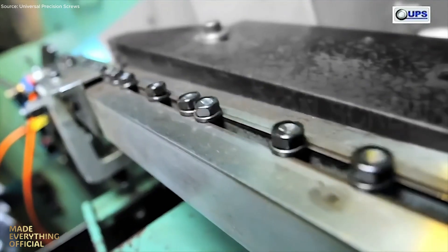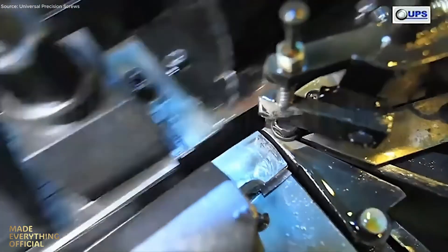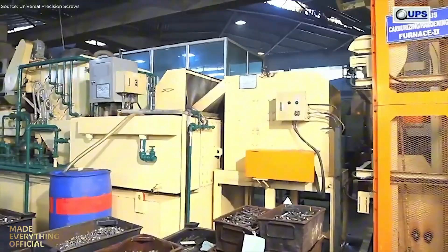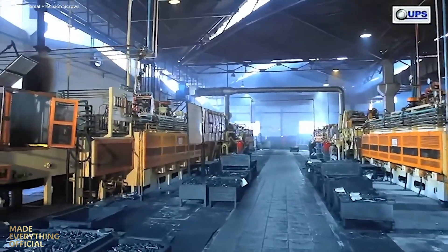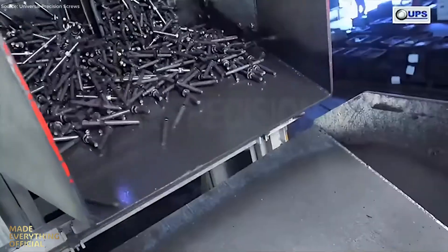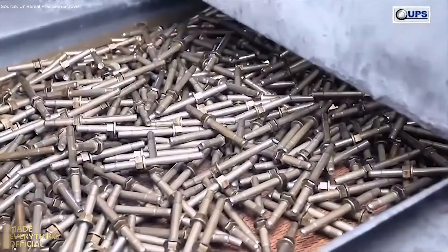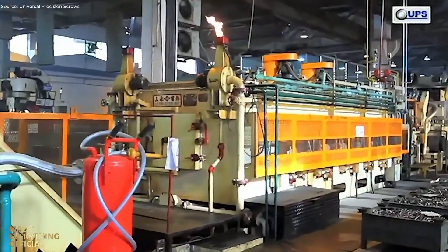After forging comes thread rolling, performed on advanced flat, circular, or planetary machines. Rolling forms threads by displacement, not cutting, increasing fatigue resistance and precision. Washers or locking features can be added in the same operation for specialized assemblies. Next, components move to heat treatment, where computer-controlled furnaces harden and temper the steel to a balanced martensitic structure. Certified to aerospace standards, this step guarantees optimal strength and durability.